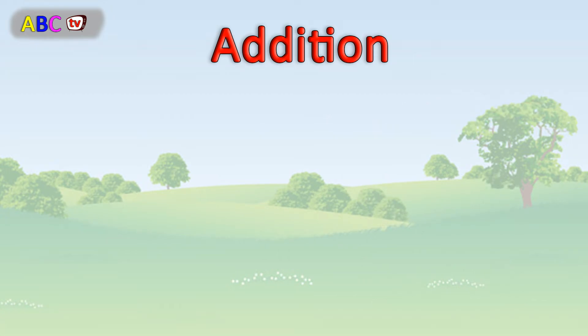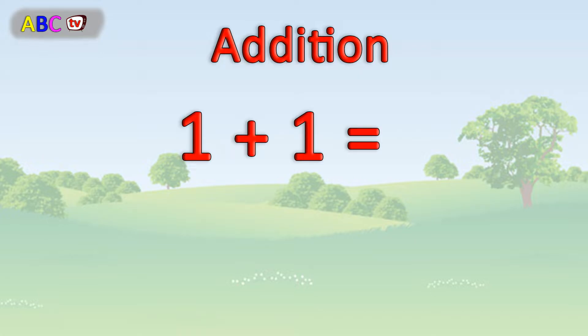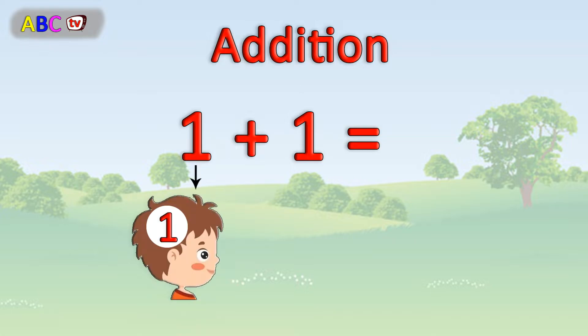Now we will learn step by step how to do it. How can we calculate 1 plus 1? Remember one number. Then hold up the other number on your fingers.